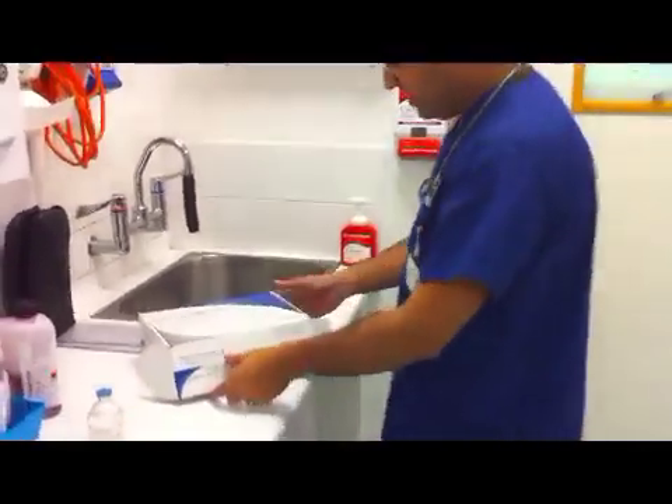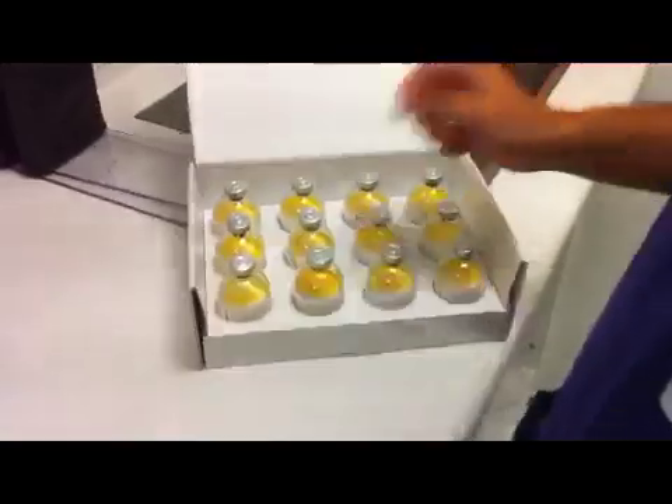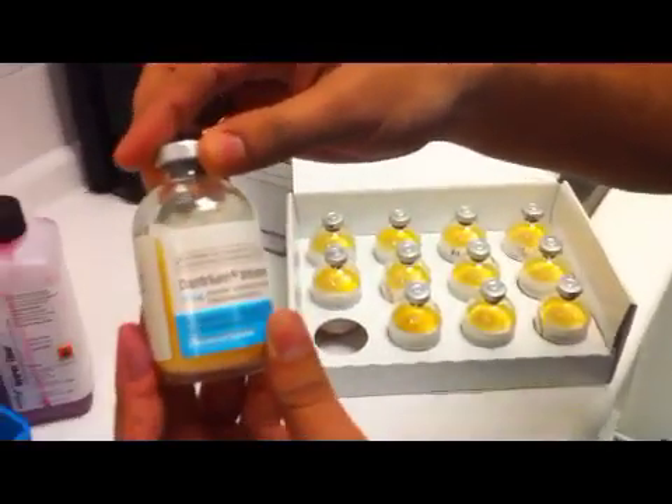This video demonstrates the preparation of dantrolene. Dr. Ram Doteca will prepare the dantrolene in real time to provide an accurate representation of the speed of reconstitution.